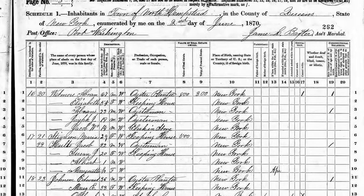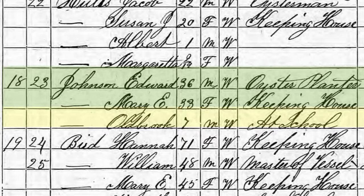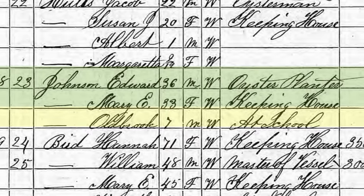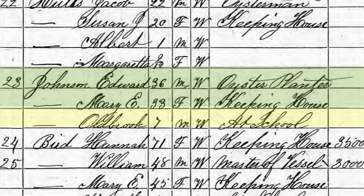I still haven't watched it, but I'll put a link in the description. I will be watching it at the same time. He really hasn't told me what he's found out about my family except for one thing: this census from 1870 which shows that my great-great-great grandfather Edward Johnson was an oyster planter. Also, can we just take a moment and marvel at the penmanship of this census taker? Truly jealous of that skill.